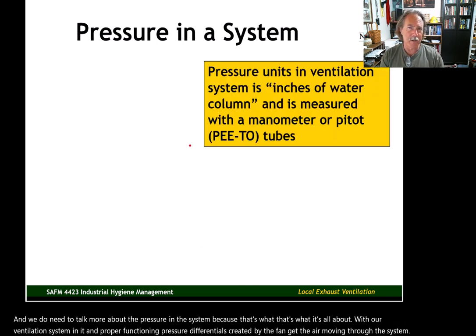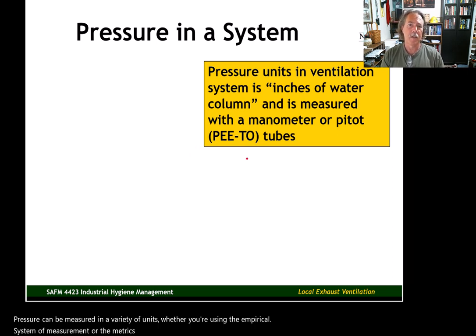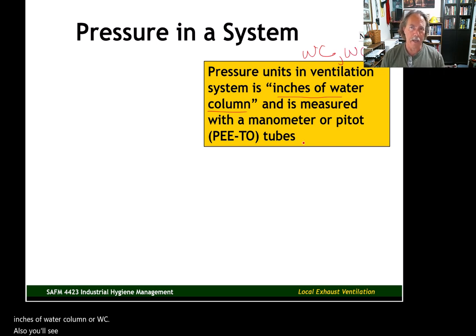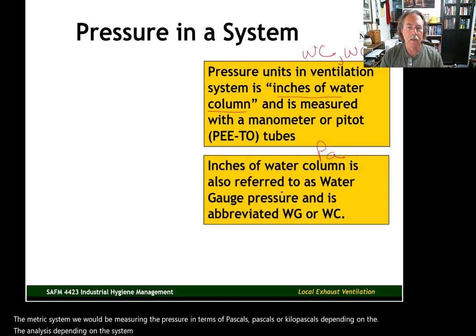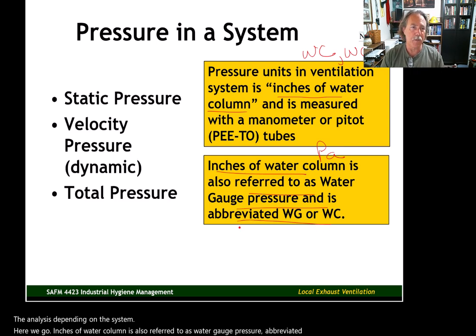Pressure can be measured in a variety of units depending on whether you're using the imperial or metric system. In imperial units, you'll often see pressure measured in inches of water column (WC) or water gauge (WG) — these refer to the same thing. In the metric system, pressure would be measured in pascals or kilopascals depending on the system.